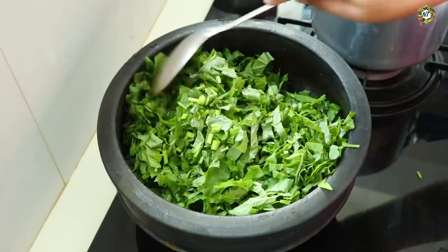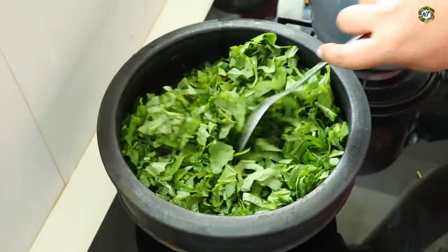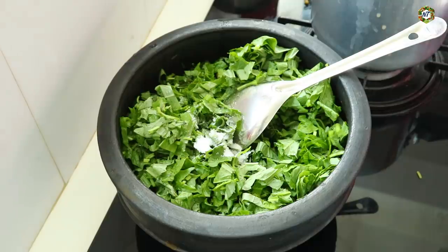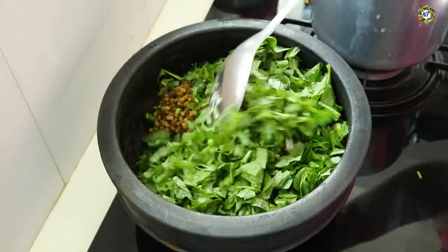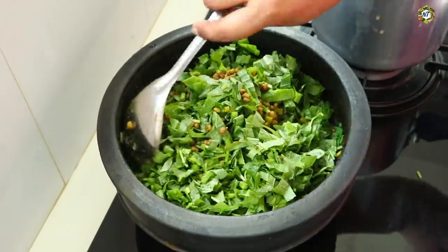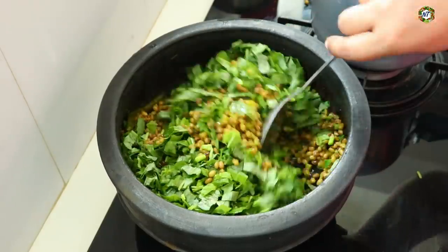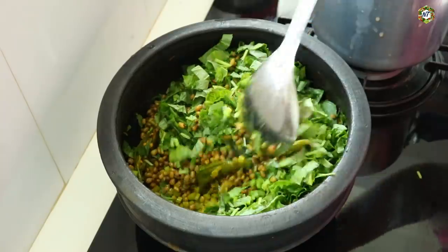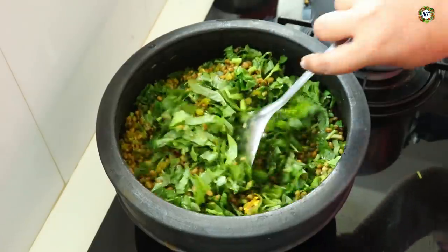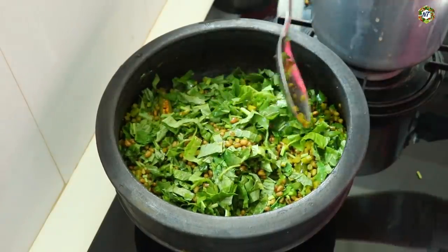We will cook it in a bowl. We will also cook it in the bowl. Add 150 kinds of green onion, or add a tablespoon of basil.